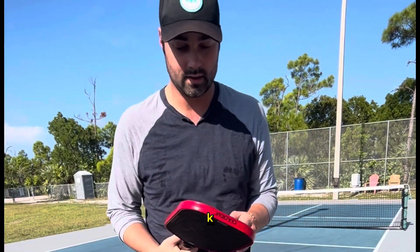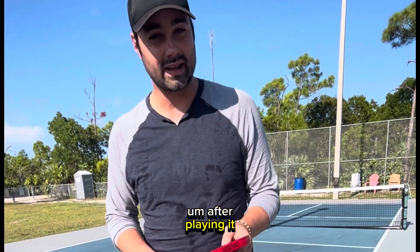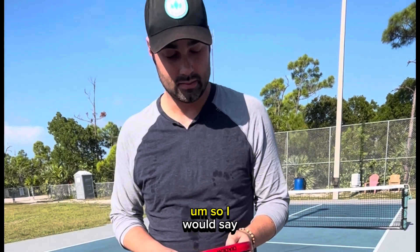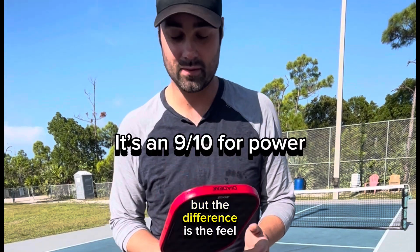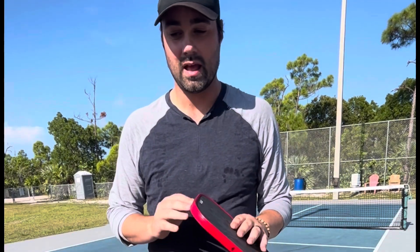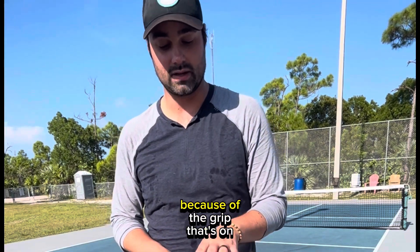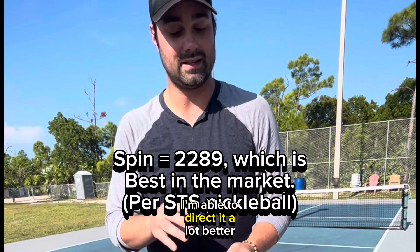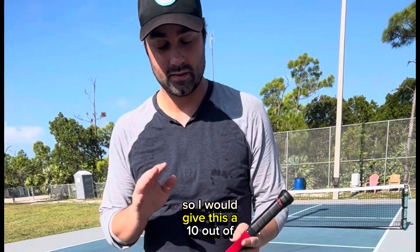Originally with the 18k I thought it had the same power as the original Edge, but after playing it I've had to hone in my power a little bit. I'd say it has about 10 to 20 percent more power than the original Edge, but the difference is the feel. Dinking, driving, serving — every time I look where I want to place it, because of the spin and the 15k fiber grip on here, I'm able to direct it a lot better than before.